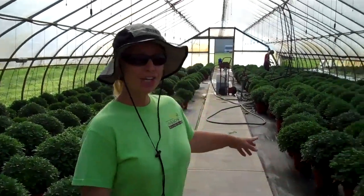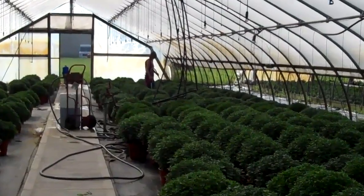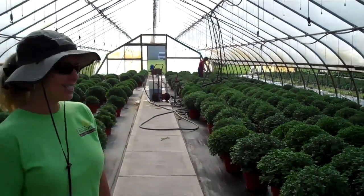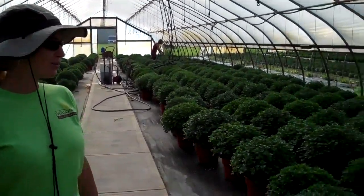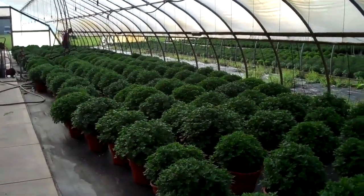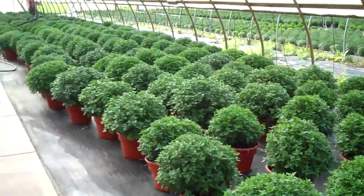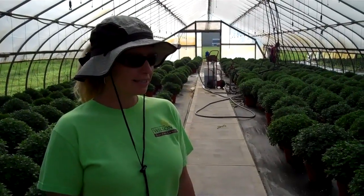Here we are in the giant mum house. There's Debbie down there fertilizing. They need to be monitored constantly for water and fertilizing needs. You can see the mums are quite large already — they'll be beautiful. They could be planted right in the landscape or just set in decorative pots on your porch. So keep that in mind; in the next month or so these will be closer to ready to sell and will give you lots of fall color.